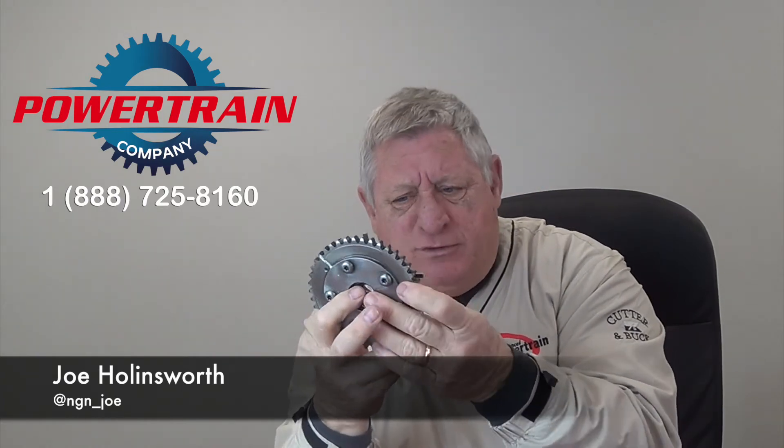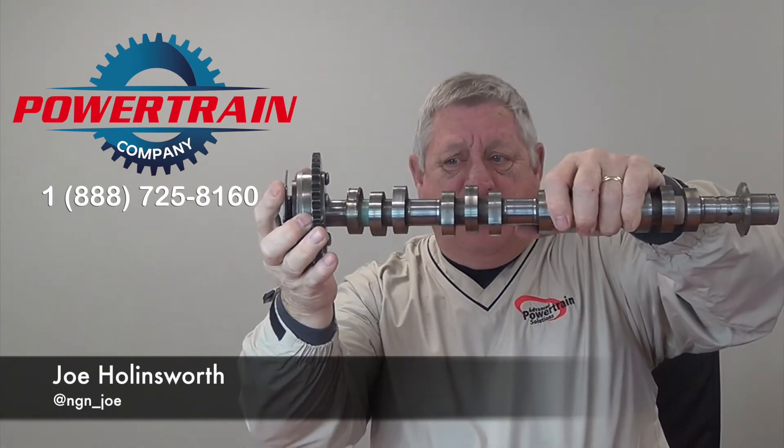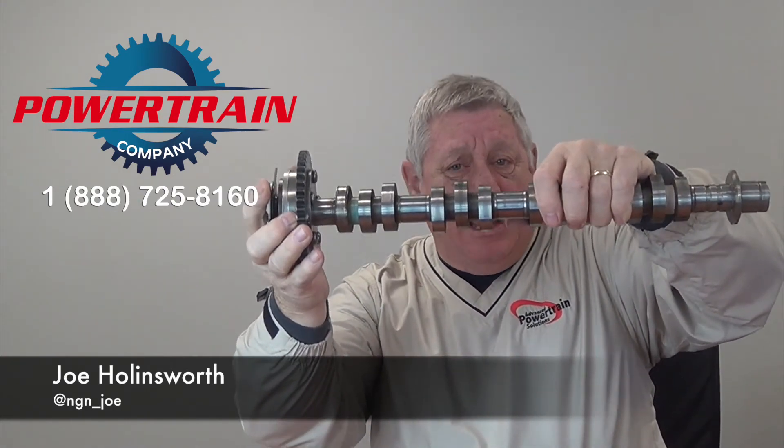This is a cam phaser — this is what it looks like. It's pretty cool. It's got a big spring inside here, it's got a sprocket, and it's got a centrifugal throwout. It's got an oil passage in the back that fills with oil and controls it. Pretty neat little piece of equipment. What it does is it goes on the end of the camshaft and controls the speed of the camshaft.